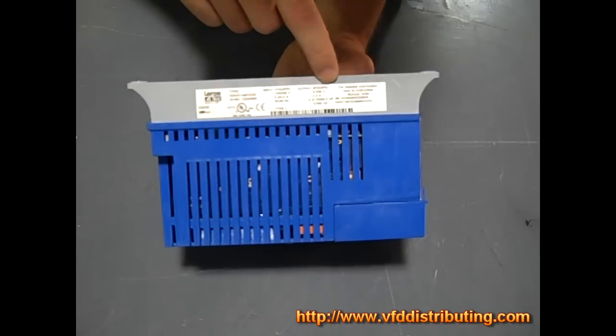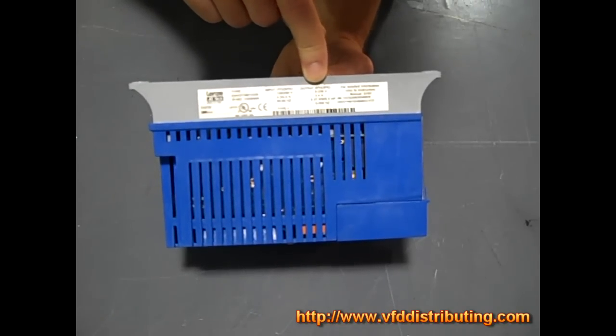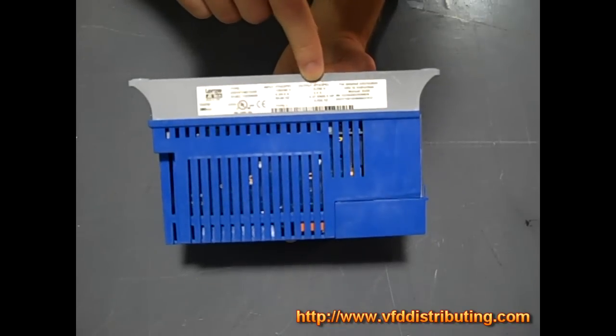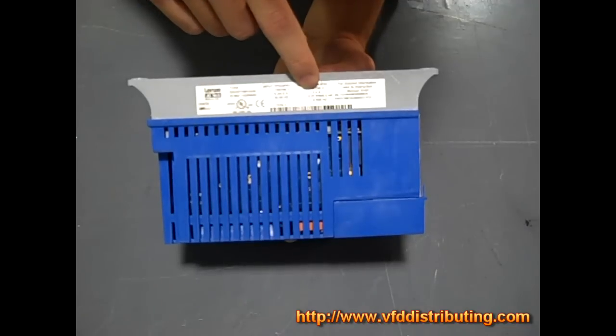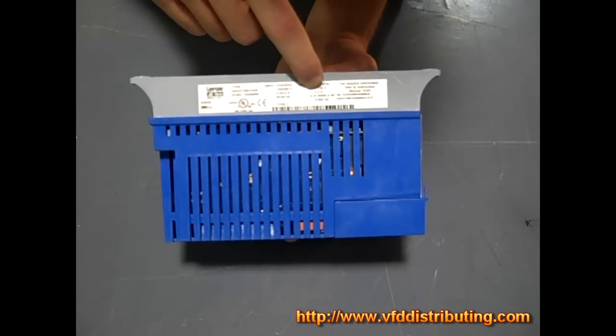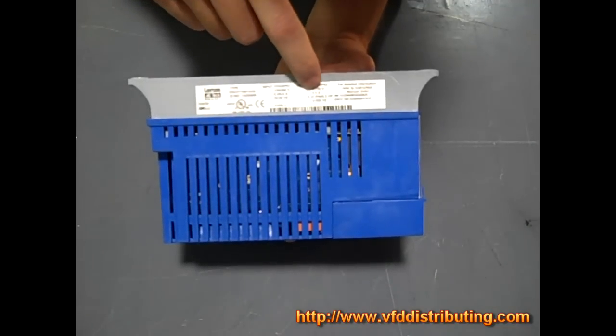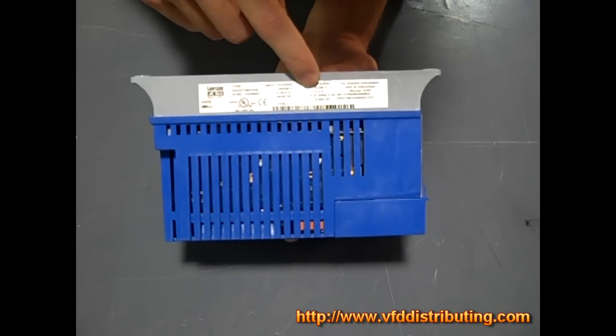And of course it's going to output 0 to 230 volts because you're going to be hooking it up to your motor, which is a 230 volt motor. It's also rated for 2.4 amps output. Now you're going to want to match this amp output to the nameplate data on your motor itself — if this can only output 2.4 amps, the current on your motor should not exceed that.